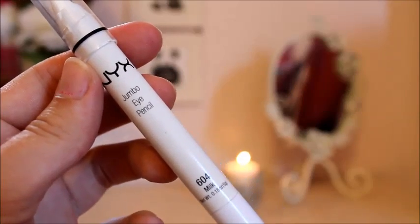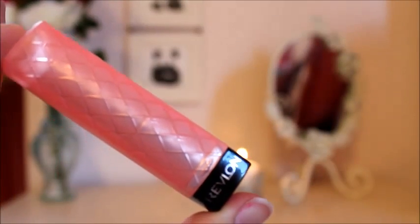Then I'm going to be taking my NYX Jumbo Eye Pencil in the color Milk and just putting this in my inner corners of my eyes, which just helps to brighten up my inner eyes just a little bit.